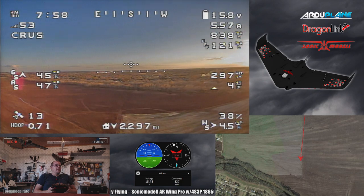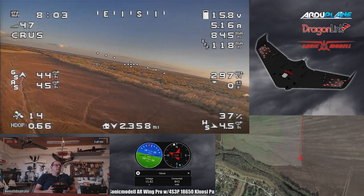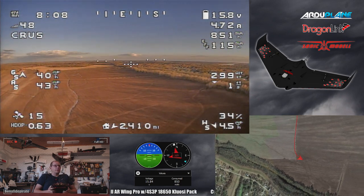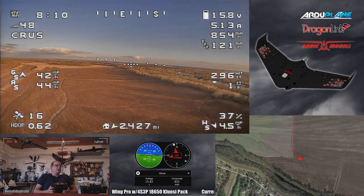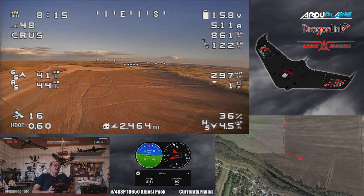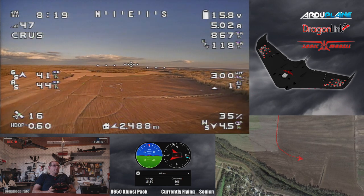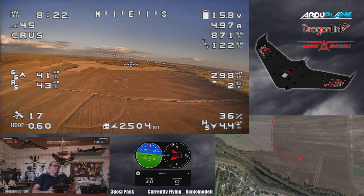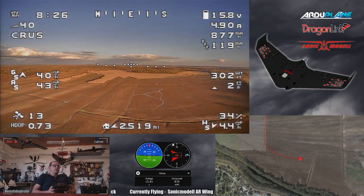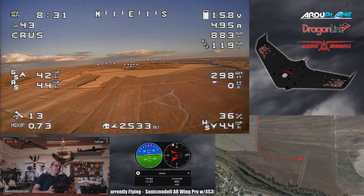I'm in cruise mode just letting the autopilot do most of the work. We're still getting a little bit of rough air and turbulence - another reason I didn't fly earlier today. There was a lot of thermals, actually some big dust devil whirlwinds sucking up leaves really high into the air. I was out metal detecting - I recently got a new metal detector and I've been playing with that when it's too muddy to walk in the field or too windy to fly.